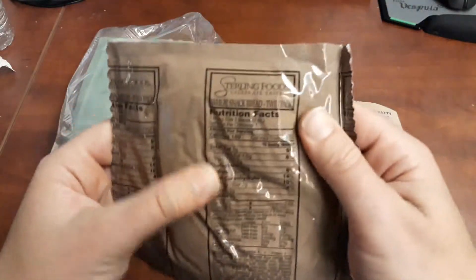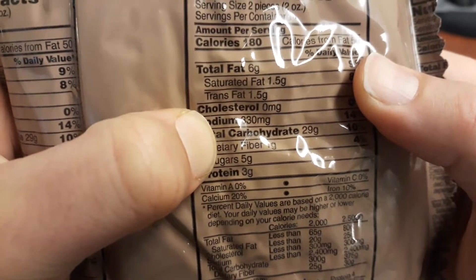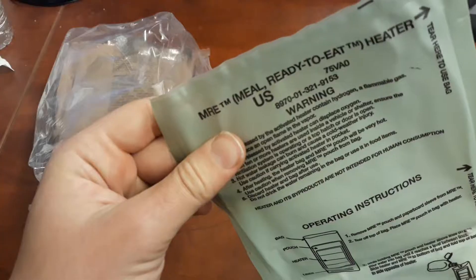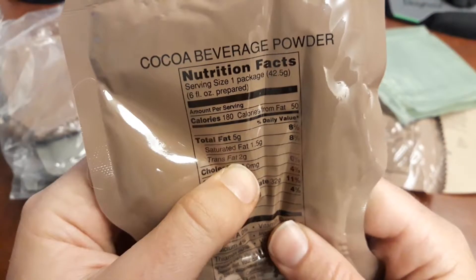Right off the top we have some wheat snack bread — 1.5 grams of trans fat — the MRE heater, and some cocoa, 2 grams of trans fat.